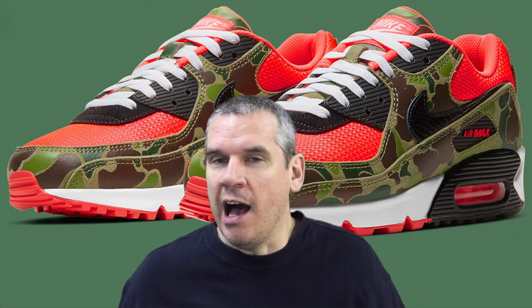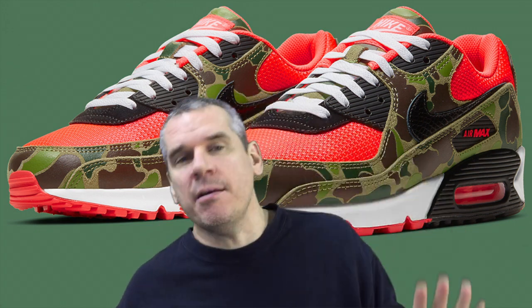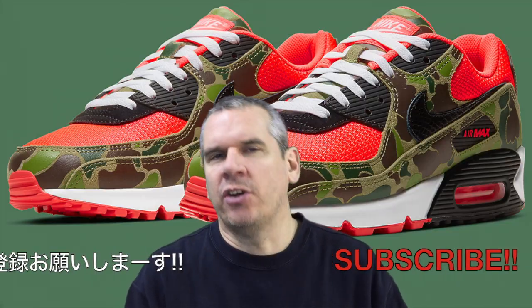You'd think the Nike Air Max 90 Reverse Duck Camo was pretty simple — here's the duck camo, reverse it, done. But it doesn't work that way. I thought they were going to reverse the duck camo, since they're called the Reverse Duck Camo. They didn't. What they reversed was everything except the duck camo — the duck camo is the one thing that stays the same between the OG and this upcoming release for the 30th anniversary of the Nike Air Max 90s.